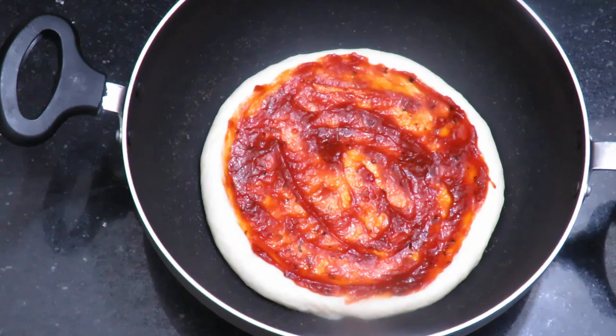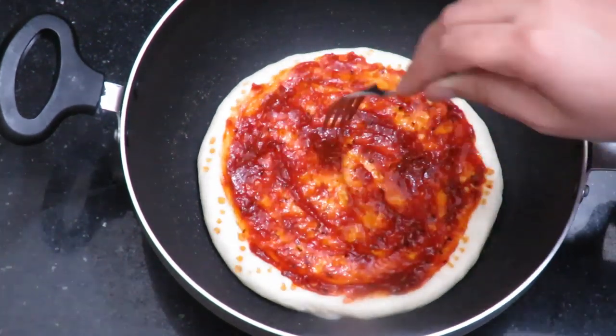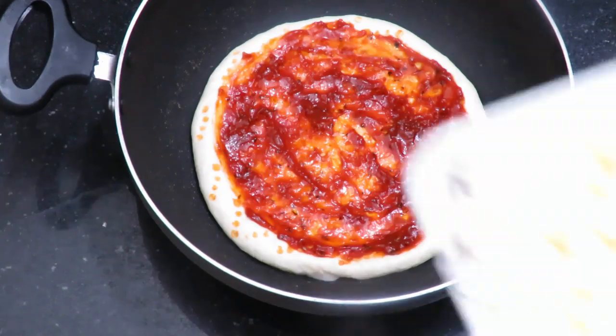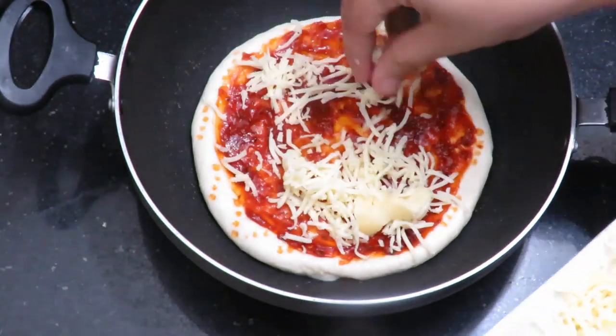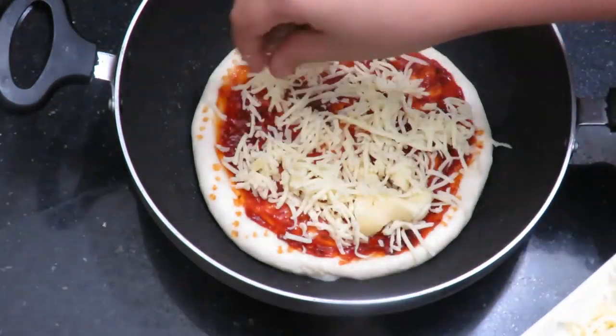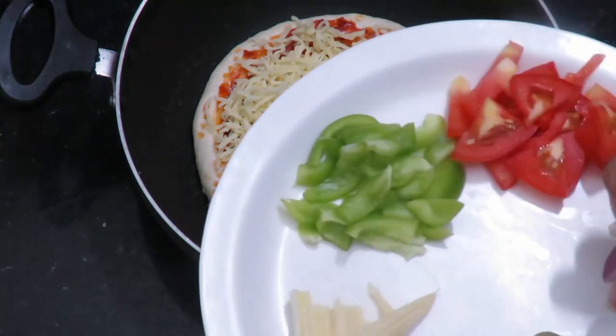Mark it with a fork, then add the grated mozzarella cheese and taste. Add the texture and toast.